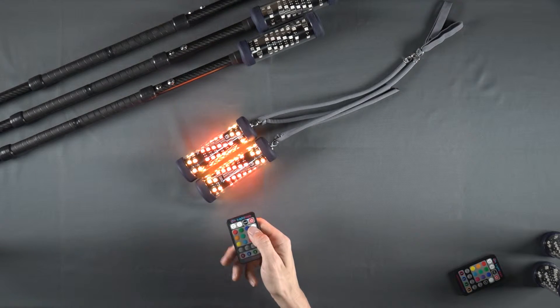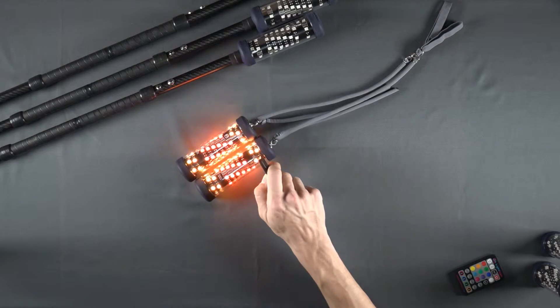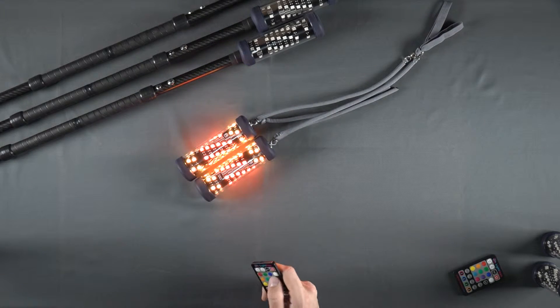If we press the A-B button again, the outer segments, or the B channel, will blink once, indicating that the B channel has been selected.